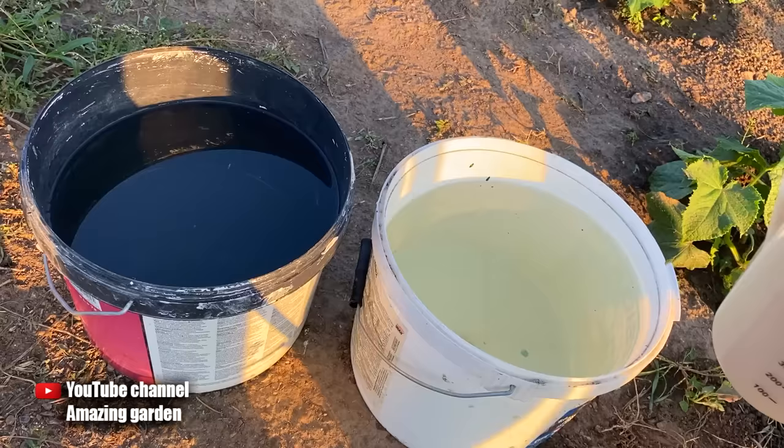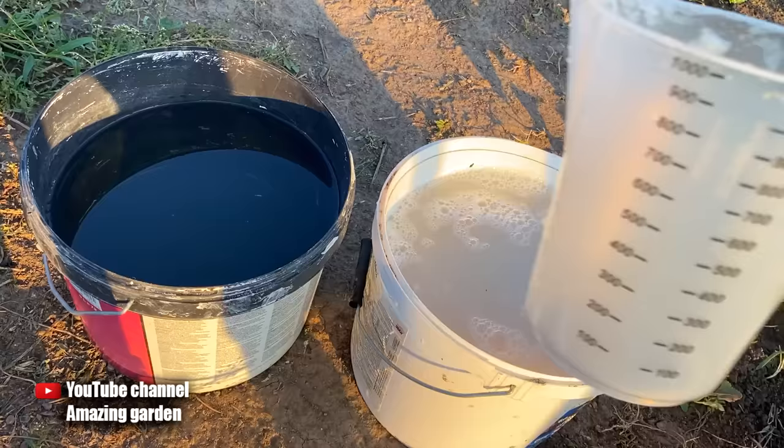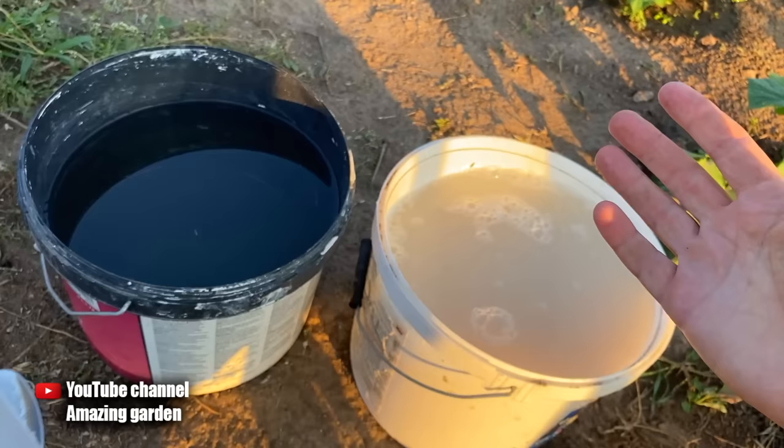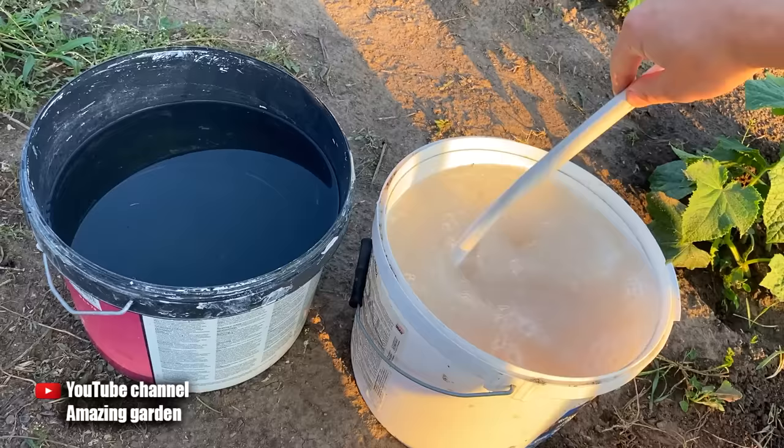Now we will need 10 quarts of clean water. We take it and pour in all our yeast into 10 quarts of water. Why did we first prepare the solution in a small container? In such a container it was very easy to dissolve the yeast and activate them with sugar, whereas in a large bucket, even if mixed thoroughly, the yeast would still take a very long time to dissolve.